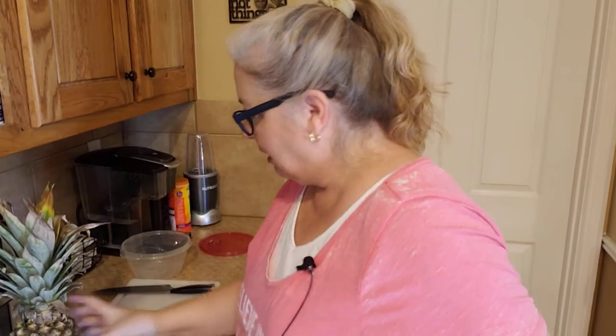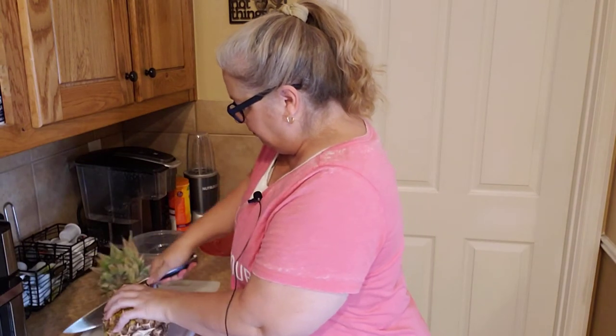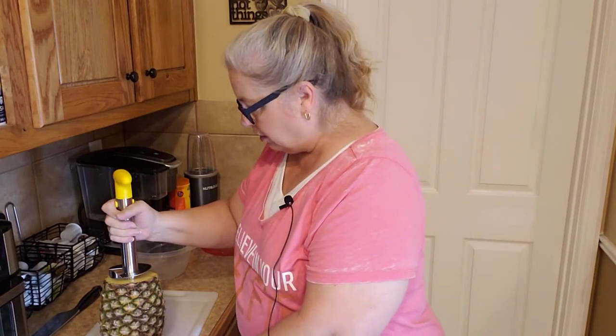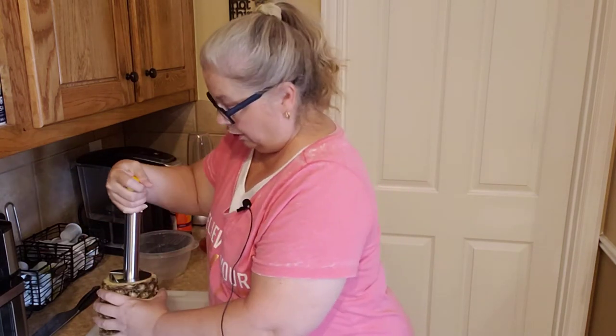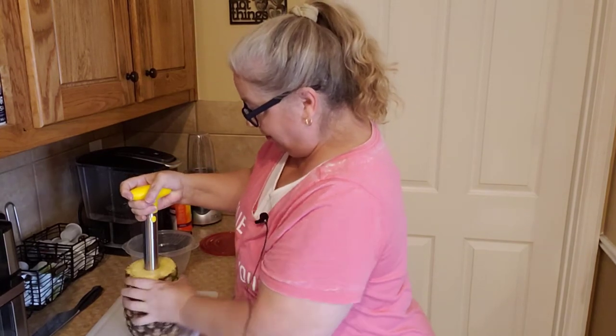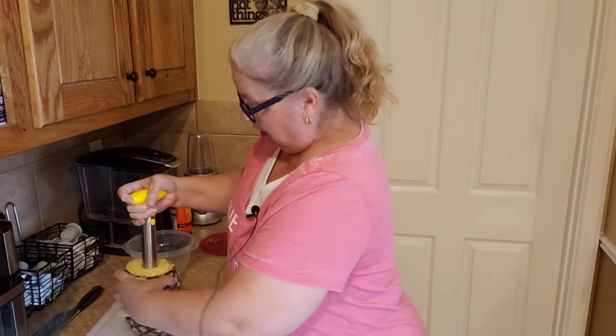So let's get going. First, you're gonna take your pineapple and cut off the top. Then take your corer — be careful because this is sharp, so be safe. You're gonna put this right in the center and then turn. Just keep turning, press down firmly.